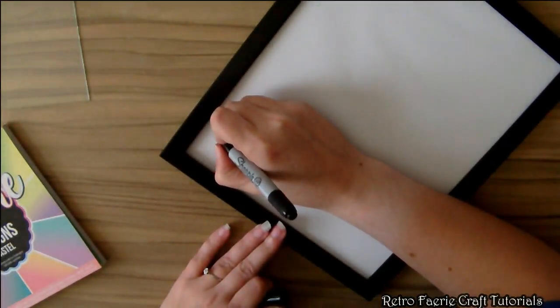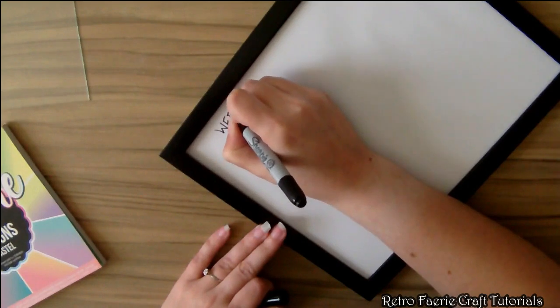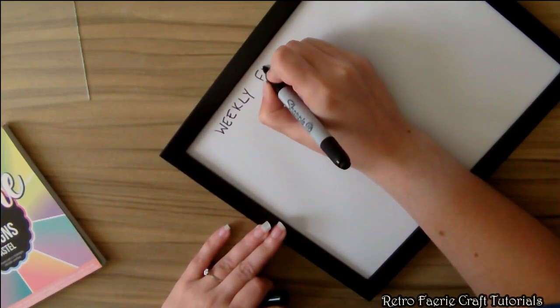I'm going to write the title on the top — so this is going to be my fitness planner. This basically creates a whiteboard effect as well, and that's how it becomes reusable.